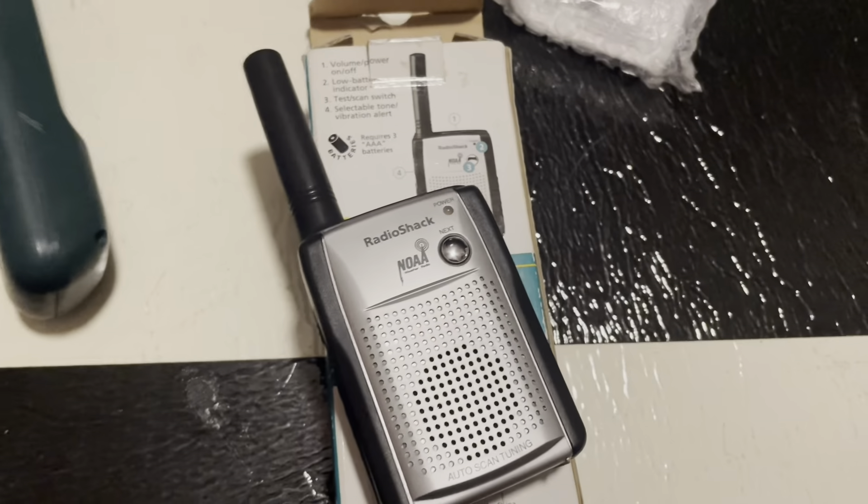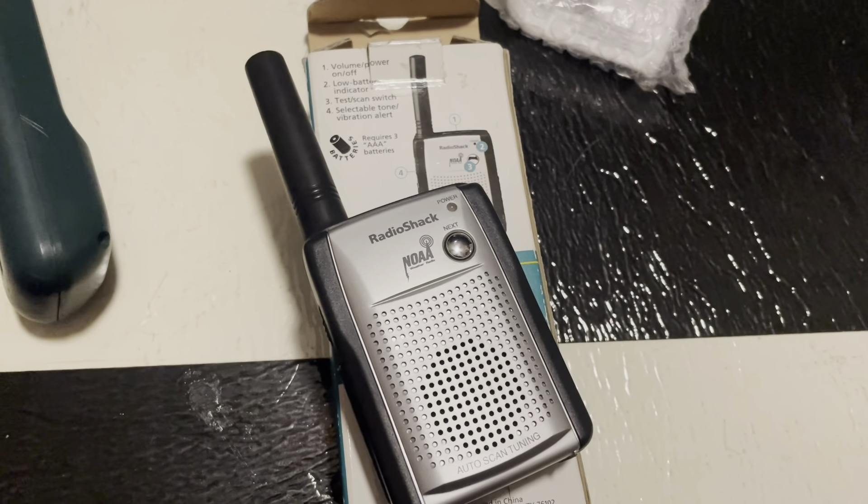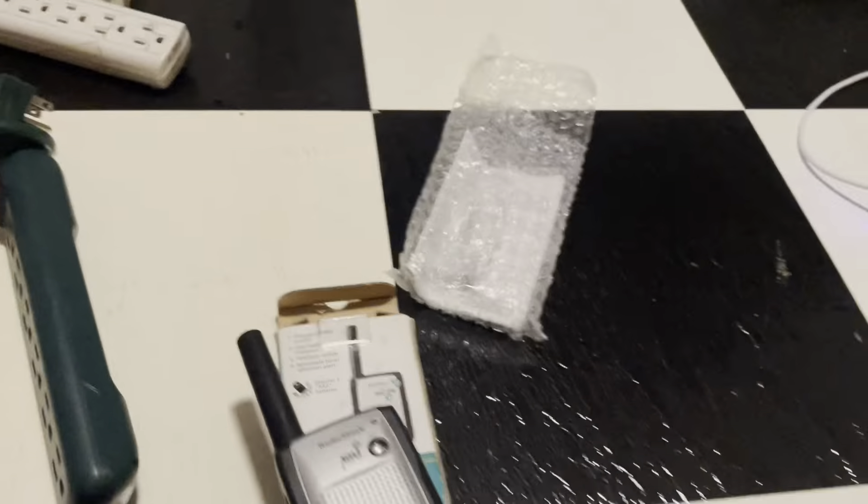Thank you guys for watching this quick unboxing of the Radio Shack 12-257. I hope you guys have a nice night or a nice day whenever you're watching this. I'm filming at currently 11:01 PM. Well, thank you guys for watching, and have a great day. Goodbye.